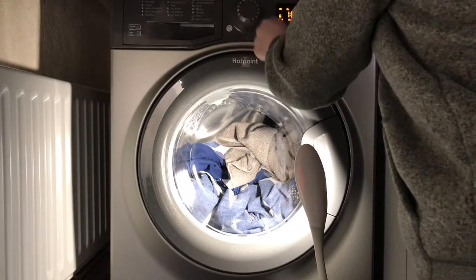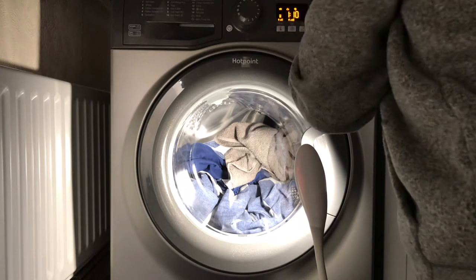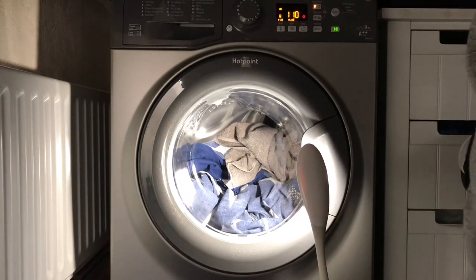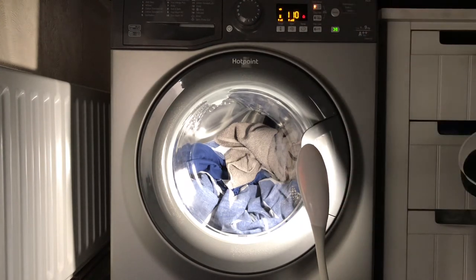I'm going to turn it on and select number nine, which is Fast 60 — 60 degrees, 1400 RPM, extra rinse — which bumps it up from two rinses to three rinses. And there we go, great fill.